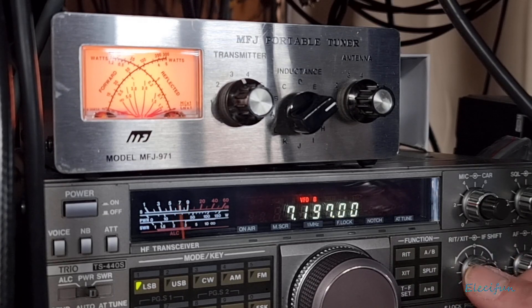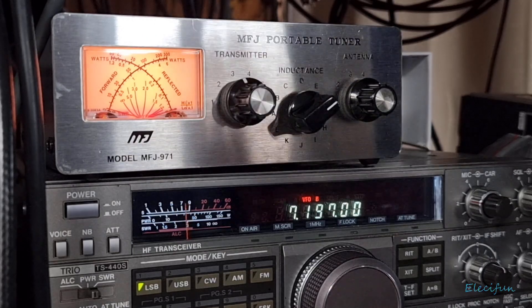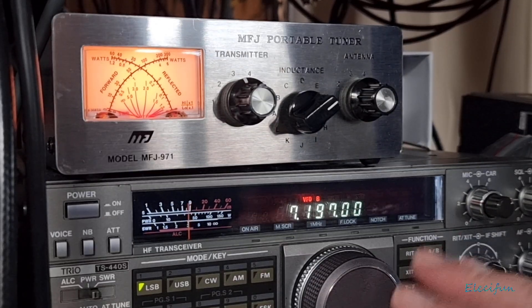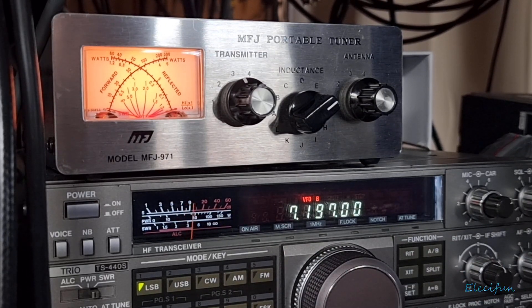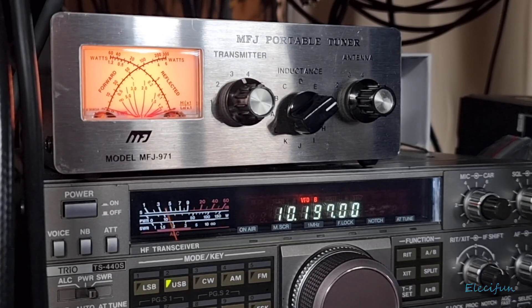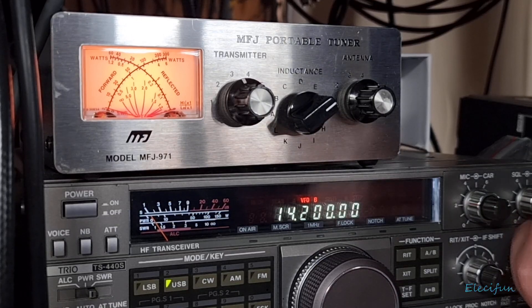At the minute I've got an end-fed vertical plugged in, and that's just plugged in the back of this using a PL-259. We're not going to play around with other antennas - it's just going to show how to tune in an antenna. So what I'm going to do first is go up the bands, so let's get to about 14.200 - that'll do well there.